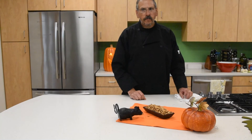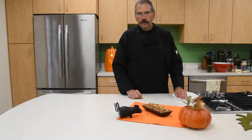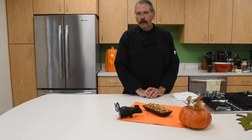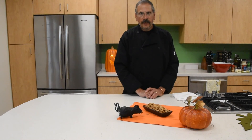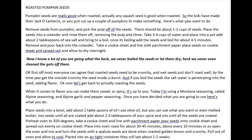The seeds are perfect — not burnt like when I was a kid and didn't rinse them off properly. Enjoy the recipe and we'll see you for another segment.